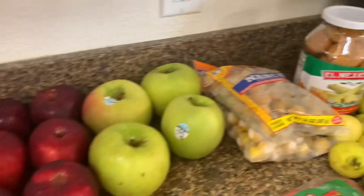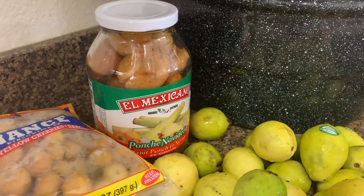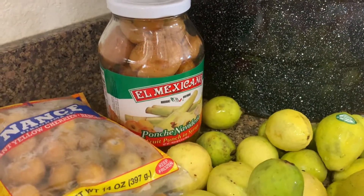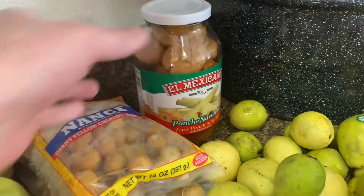You've got your apples, you've got your nance, and you've got this group of ponche already prepared that you can take and pour into what you're making. I like to use that as a base.